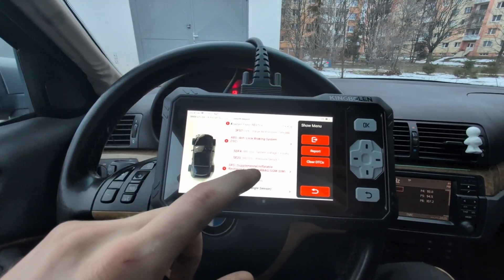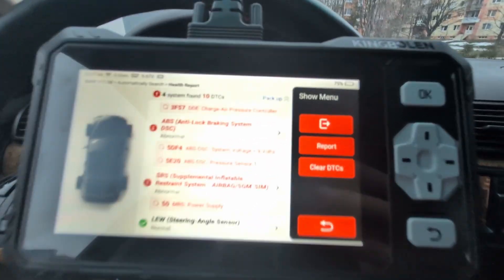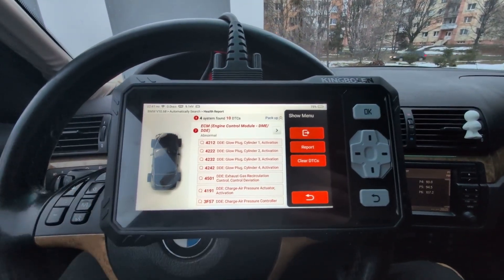I can also see that it scanned a steering angle sensor module. So even though this is presented as a 4-system scanner, for some cars there may be additional modules it can scan, like this extra module on the E46.